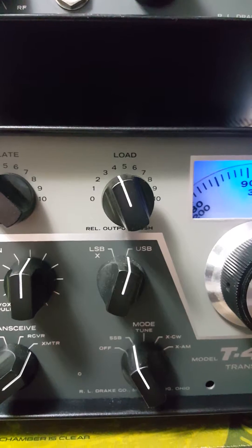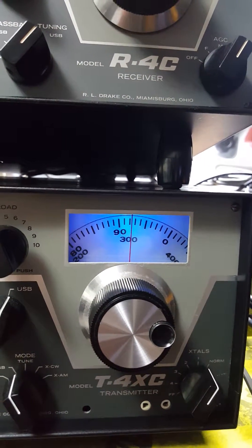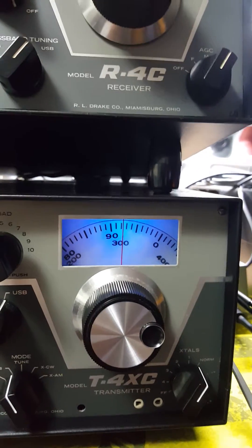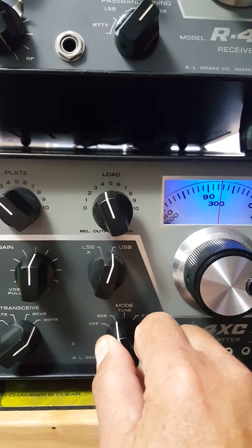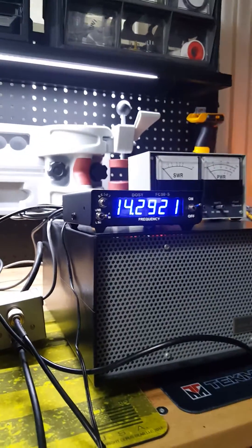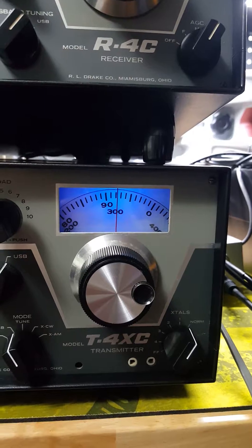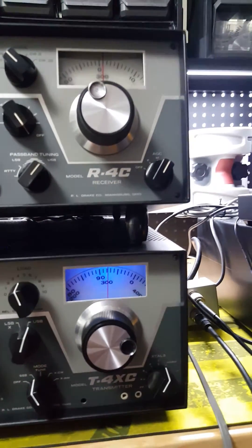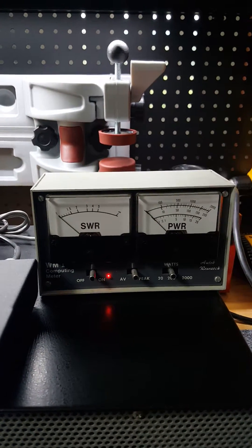We're in upper sideband mode — that's what you use for 20 meters. You read from the bottom up on the Drake, so that should be at 14.292-ish. If I switch the mode, we go to the DOSI frequency indicator and see what that reads: 14.292. That tells me this is calibrated. The DOSI frequency indicator is a really cool feature for those who work with tubes — it's about $140 on eBay, but worth it.